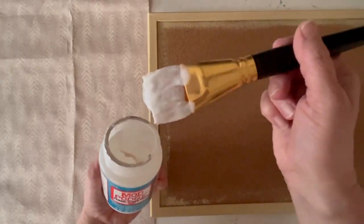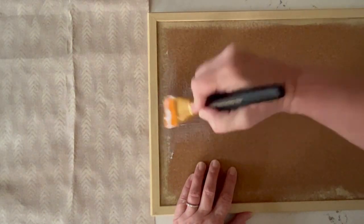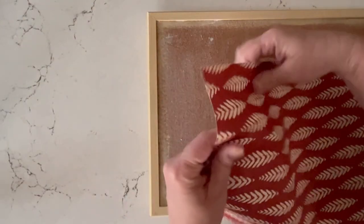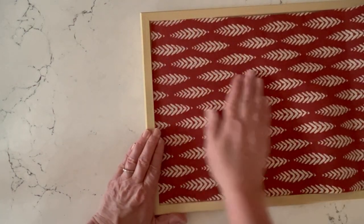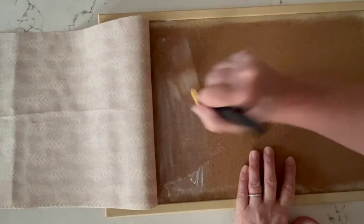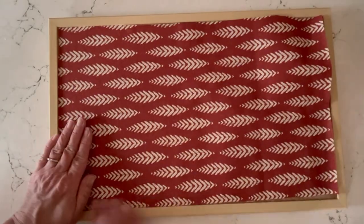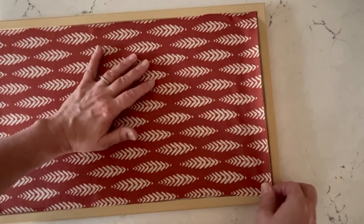Next I'm applying Fabric Mod Podge — and that's important, this is the fabric formula. I'm applying Fabric Mod Podge to my corkboard and you don't need too much but you want to have a pretty thick coat. Then just place your fabric down in there, push down to secure, flip it back and then continue to add more of the Fabric Mod Podge. It's important to work in small sections because you don't want the Fabric Mod Podge to dry out as you go. So just keep doing little sections, flip it back again and keep adding more Mod Podge until everything's covered.